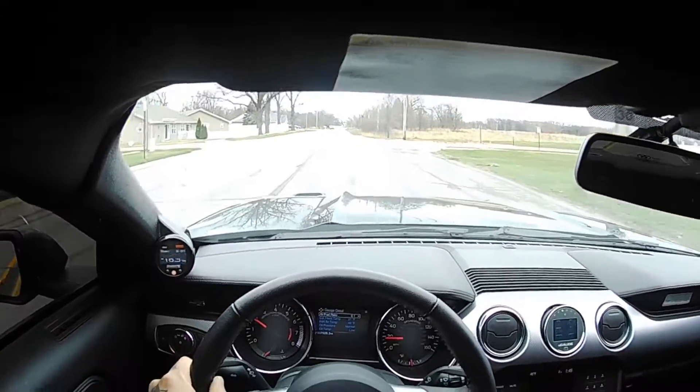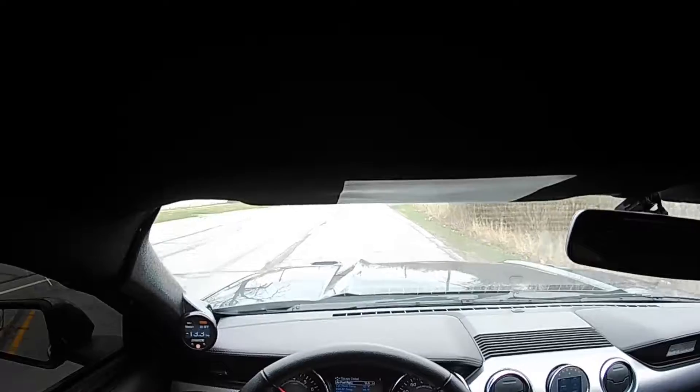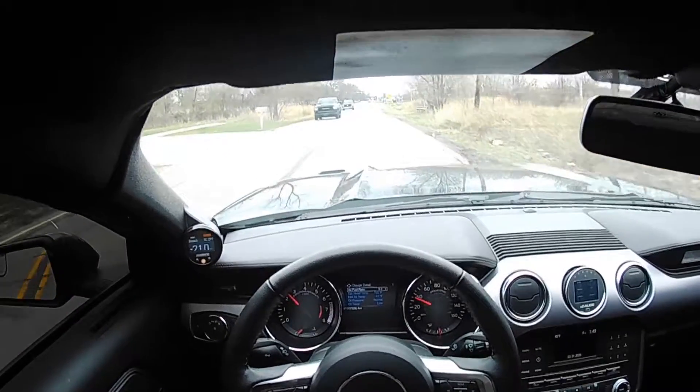Car drives absolutely amazing, especially off of a base tune — no revision so far for the E85. We'll drive around, get it up to temp, and then we're going to find a nice street in Mexico and get a little pull for Lund.